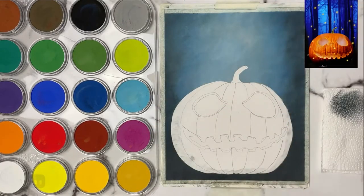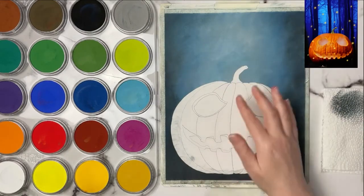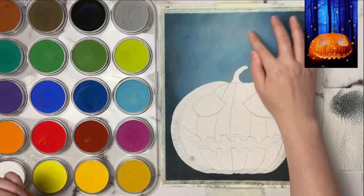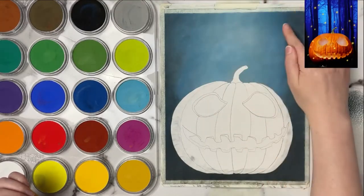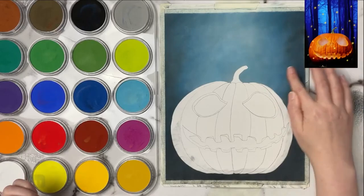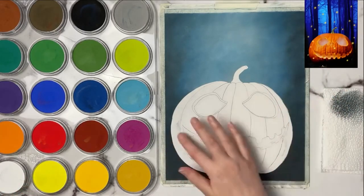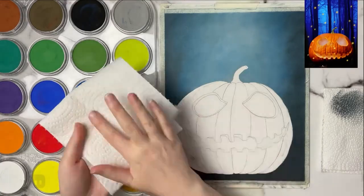I just use my finger to soften out the pastel. You could use a cotton bud or a blending stump, but I find using my finger is just fine most of the time. I just want to push the pastel down into the tooth of the paper so that I still have some tooth to grip the pastel and pastel pencils I'm going to put on top.